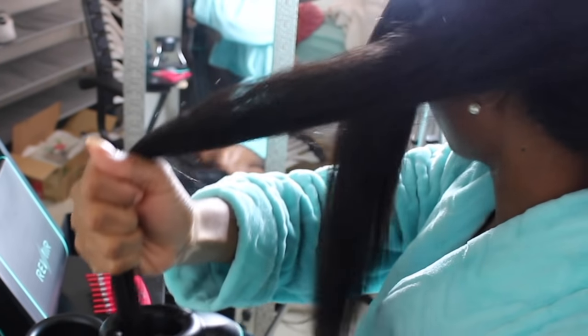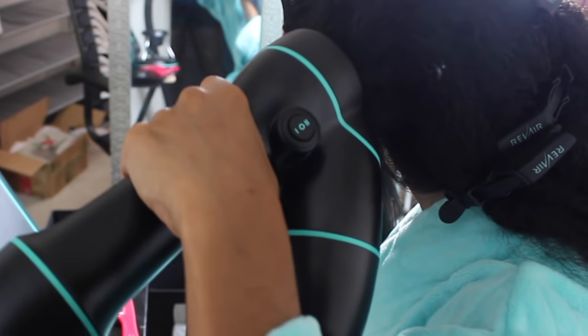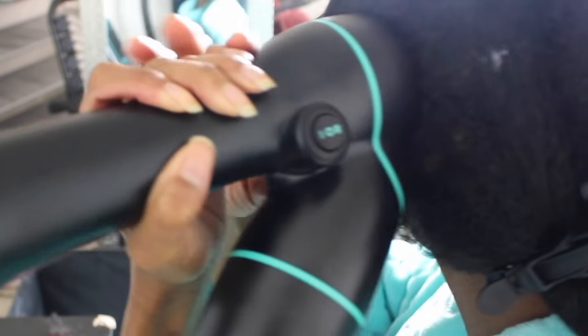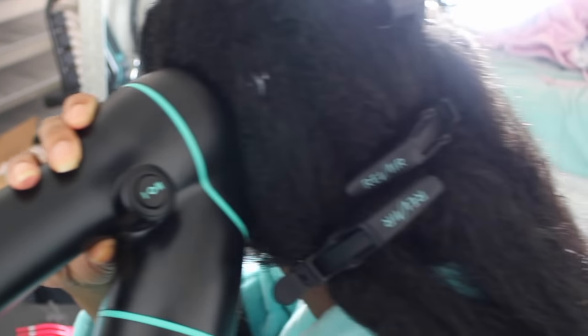As far as technique is concerned, you just put your hair into the feeder and let the device do its thing. I usually leave mine in there for about 30 seconds. If any of you guys are worried — your hair will not get stuck. There's nothing for your hair to get caught on in there; it's just all air. So don't worry about that.